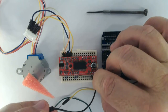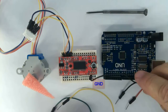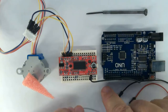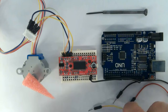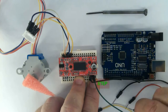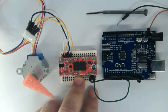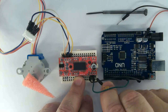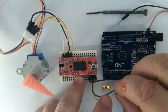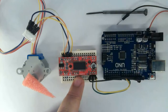Get a black wire for the ground and insert it into the ground of the EasyDriver together with the Arduino ground. A green wire is the step signal going into pin 9 of the Arduino. A yellow wire is the direction signal going into pin 8 of the Arduino. See the schematic on the link below.